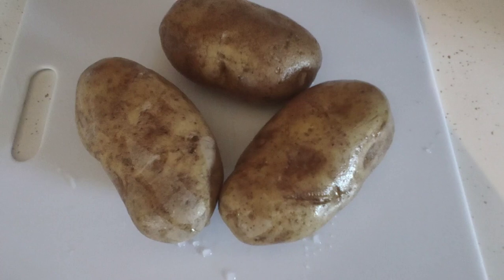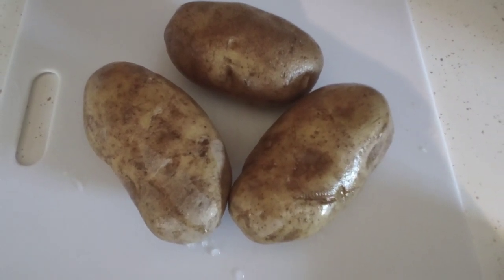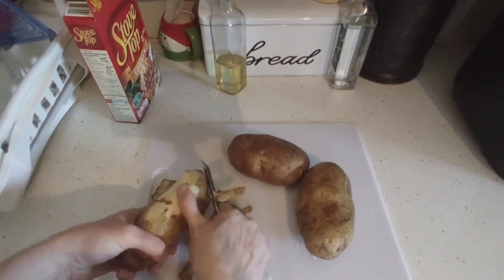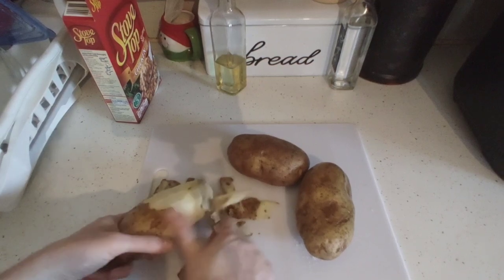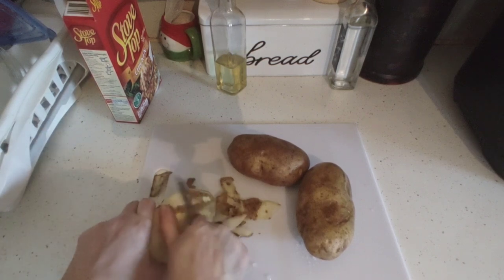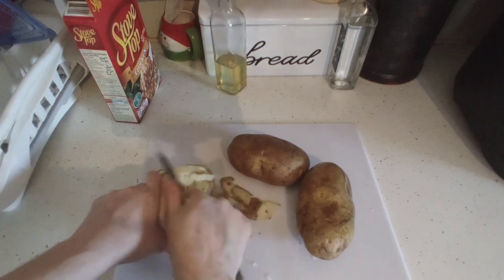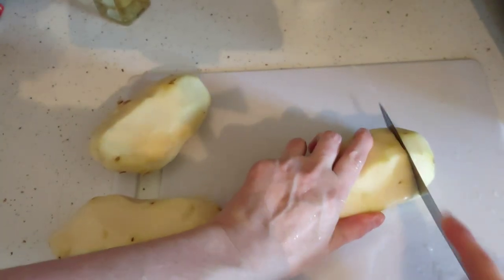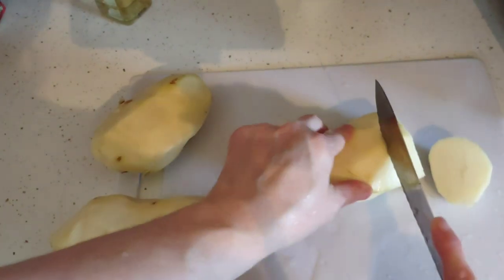I'm getting ready to prep the potatoes to go with the stovetop meatloaf. We're going to do some potato rounds in the air fryer and make this a friendly one-pot meal. I'm going to go ahead and peel them and then cube them. Then I'm going to douse them in oil, put them into a bowl of water to soak for a little bit, and season them with pepper and garlic. I'm filling up a bowl of water here to the tippy top and the potatoes are going to go in.